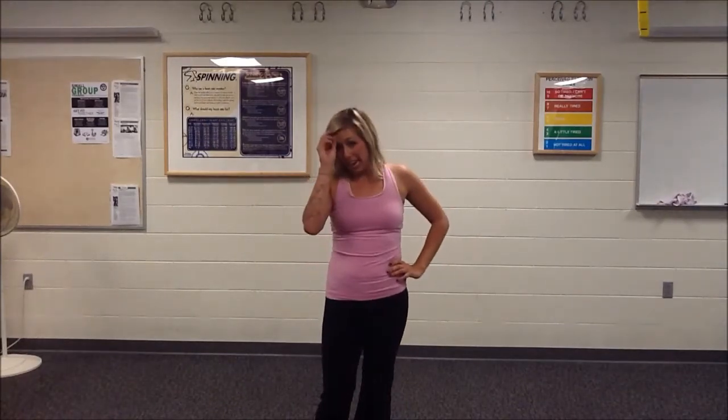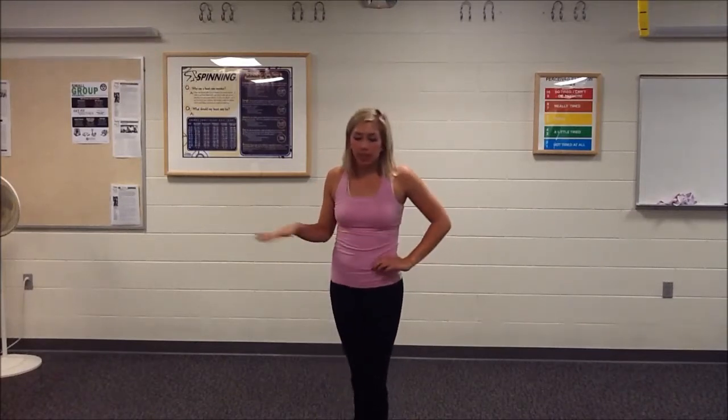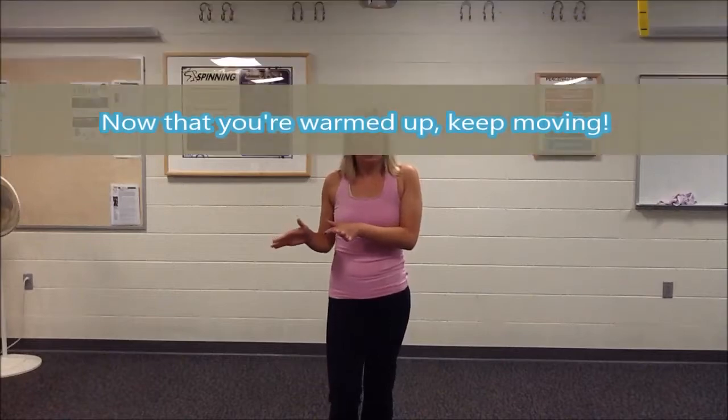So that's essentially the warm-up. I change it a little bit, not too much. Sometimes we'll run instead of do jacks, sometimes we'll do other cardio things like step-ups on a bench. But essentially it's cardio, then functionality, then cardio again.